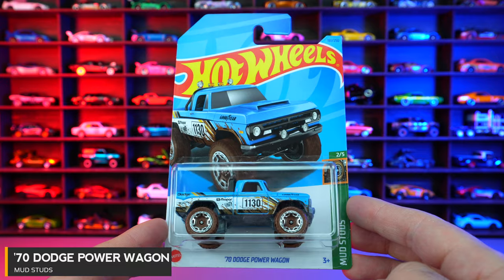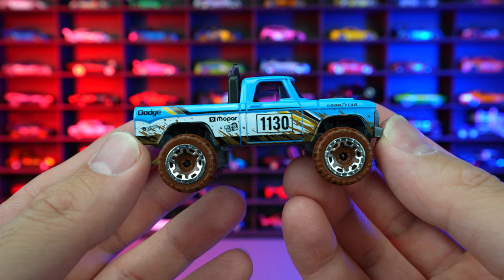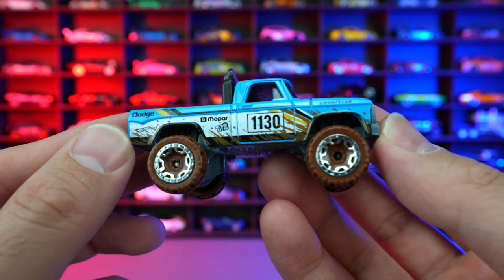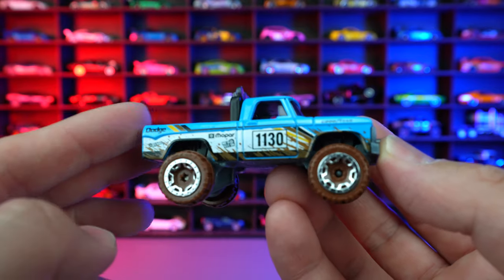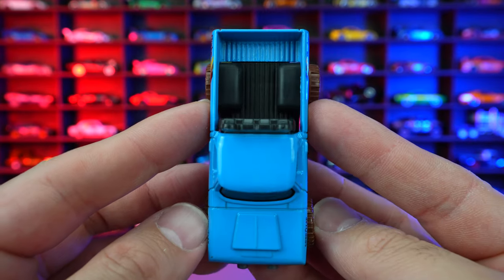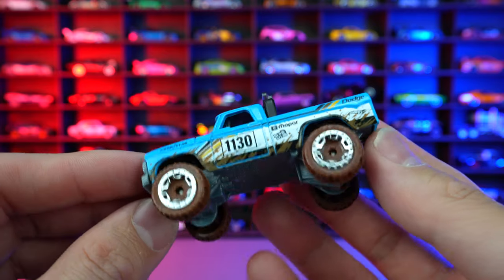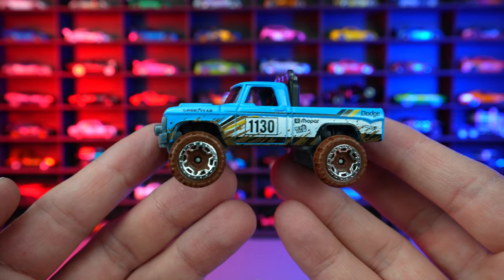1970 Dodge Power Wagon from Mud Studs. This casting used to be one of my favorite Hot Wheels cars, and who's going to deny the new recolor? We got it with all the mud splashed on the side from the Mud Studs series — still got the Dodge logo, the Mopar logo, 1130. Look at that mud just splashing through. The front end is fairly clean, and so is the top — I would like to see maybe some mud on the top as well. But just look at that side and the mudded out wheel and tire combination. What a great new recolor. Super happy to see this one in the Mud Studs lineup.